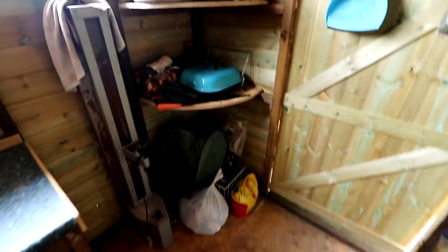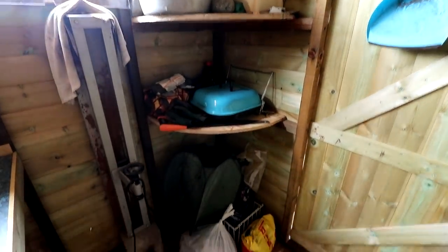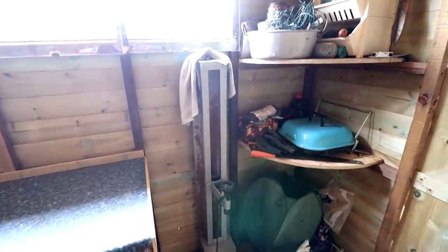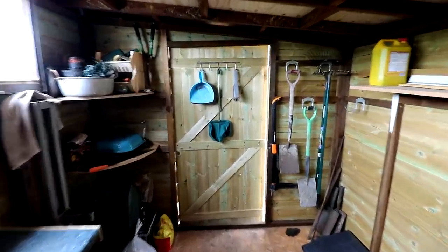Over here is the bench that I built, and finally I put some corner shelves in where we've got more gardening and barbecue stuff. This is the old lathe I picked up — not sure what to do with that. Not much else to show really, so that's it.